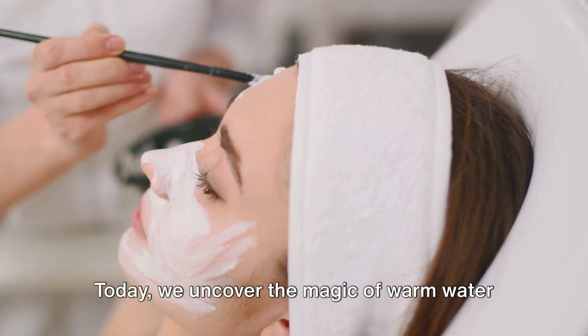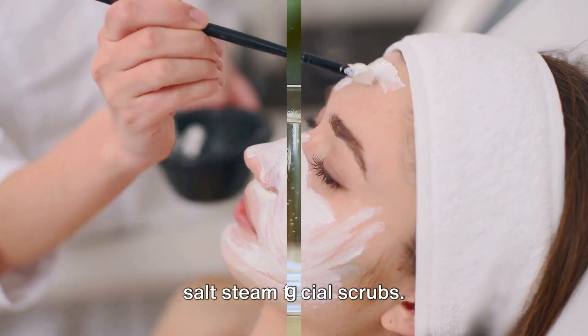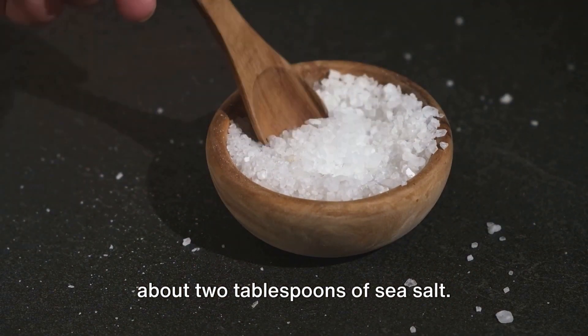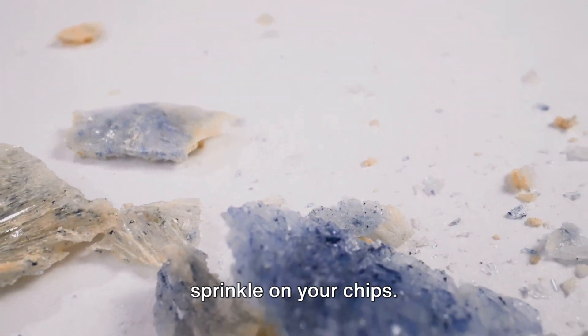And while there's a dizzying array of commercial products that claim to solve these problems, some of us crave a return to nature. Absolutely. Today, we uncover the magic of warm water salt steam facial scrubs. Start by gathering your ingredients — all you need is a cup of warm water and about two tablespoons of sea salt. Simple sea salt — the same stuff you sprinkle on your chips.